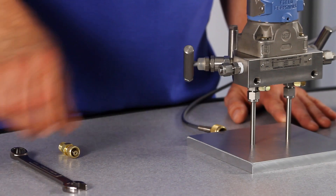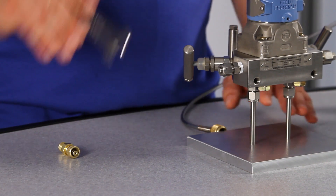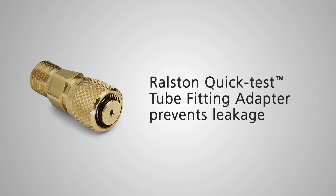Repeatedly tightening a nut and ferrule each time you do a calibration will eventually over-tighten the tube fitting causing leakage. Our tube fitting quick test adapter will not damage the nut and ferrule, preventing leakage.